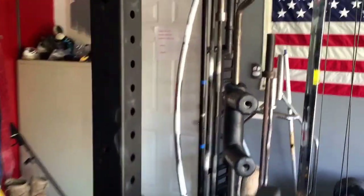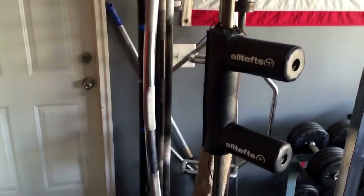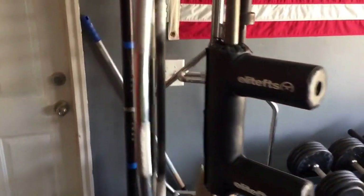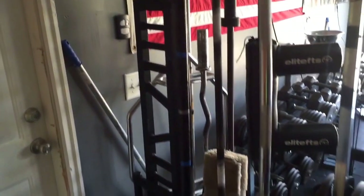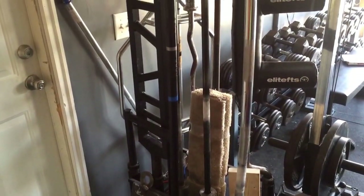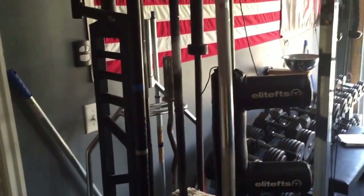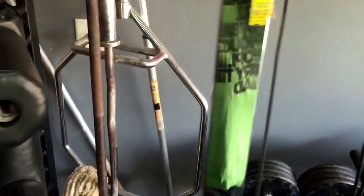Over here on the bars: we got an EliteFTS safety squat bar, a Westside buffalo bar, two Texas power bars, a Cambridge squat bar, football bar, easy curl bar, and a hex bar — or trap bar as some people call it.